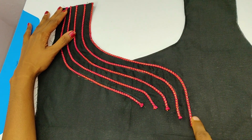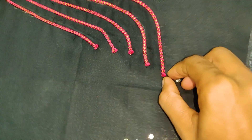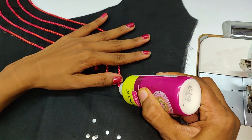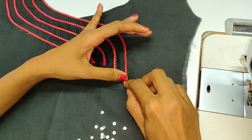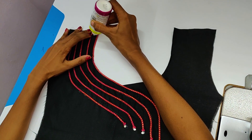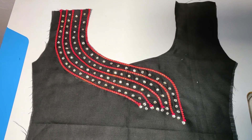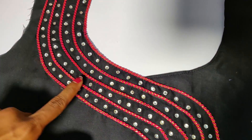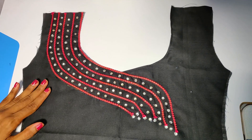Now we are going to make a stone. Our neck design is full of light. The neck design is a stone. The back design is a design.